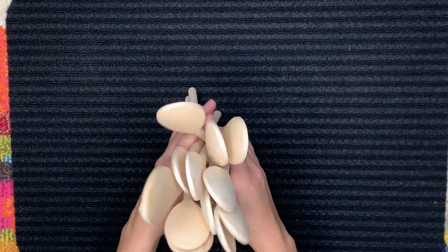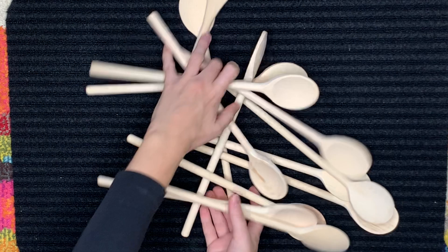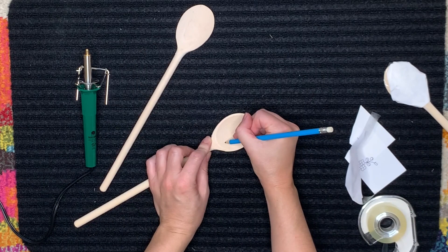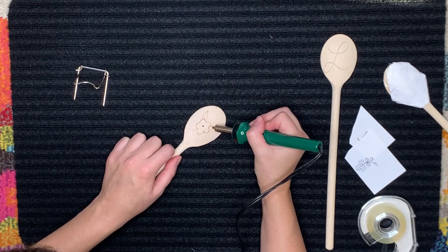You just want to start with a bunch of wooden kitchen spoons — very inexpensive — and you also need a wood burning tool, which you can get for about fifteen to twenty dollars. You definitely want to do this project in a well-ventilated area, otherwise you will probably set your fire alarm off. You can trace on your spoons with a pencil first if that helps you feel more confident.